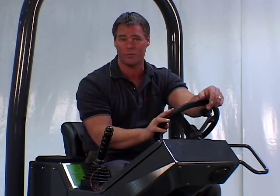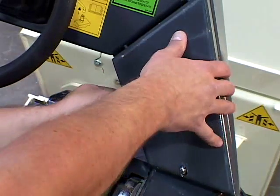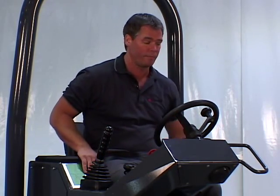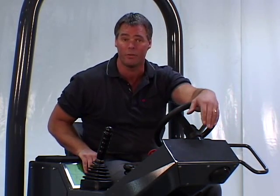All TV Series rollers come standard with an anti-vandalism package, which includes a lockable control console cover plate that stows in the armrest, a lockable water tank cover, and a lockable engine cover which also protects the hydraulic oil and fuel tanks.